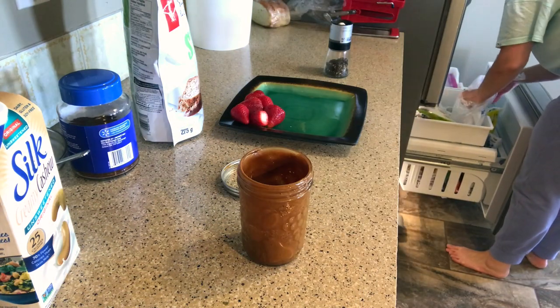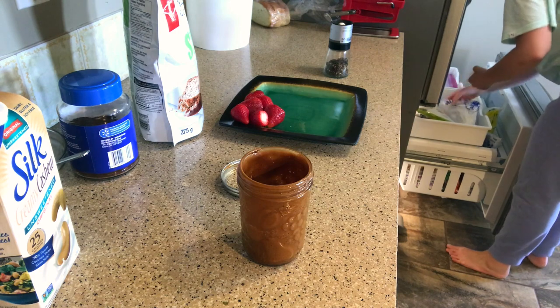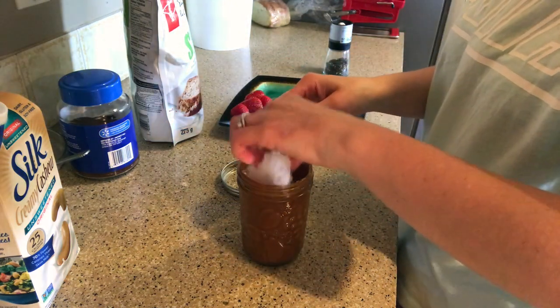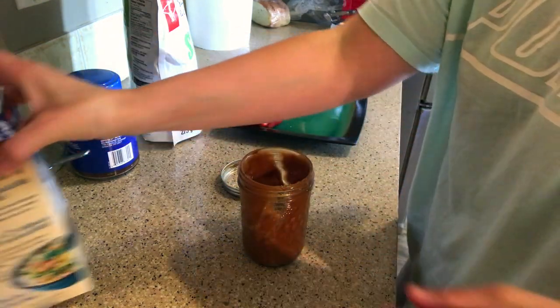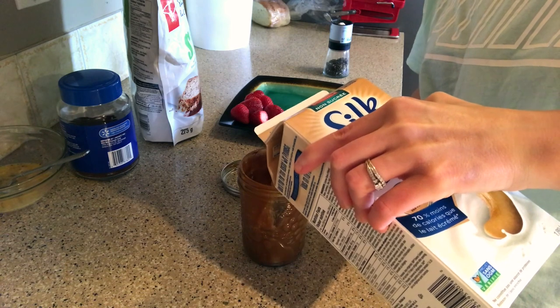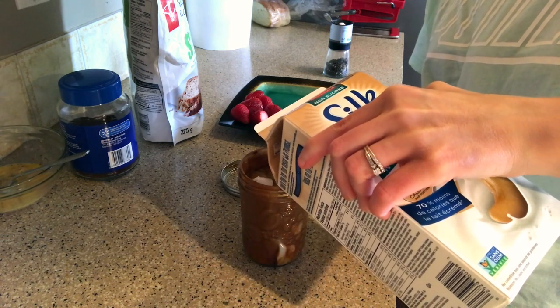I'm just going to add some ice to the jar. If you guys have been watching me, you know I usually take the mixture and put it into a separate jar — I usually do that just for Instagram purposes, so today I'm just going to use the same jar. I'm just adding some unsweetened cashew milk in there.